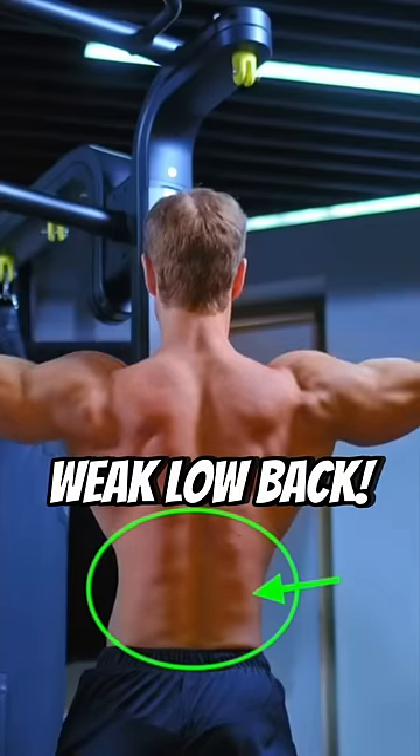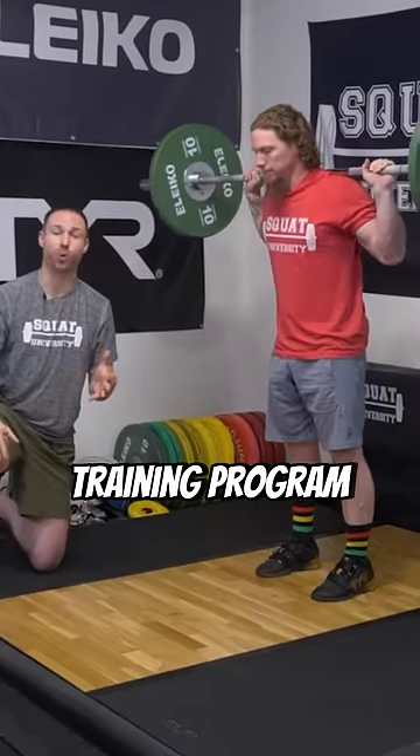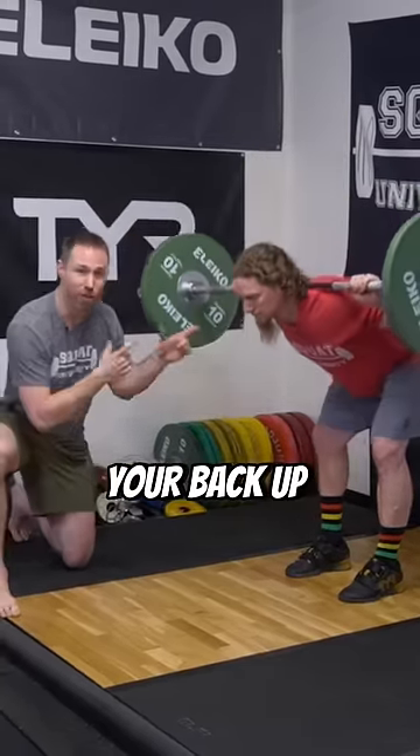A lot of people have a weak low back, and there's one exercise that needs to be a part of your training program to strengthen your back up: the good morning.